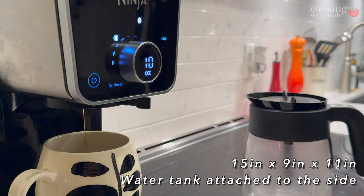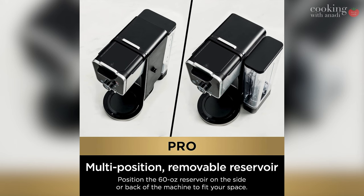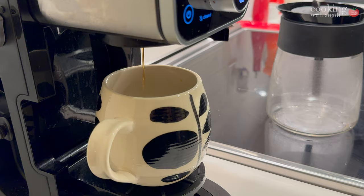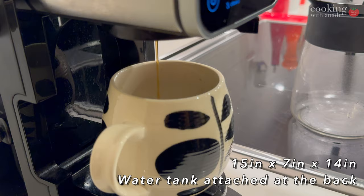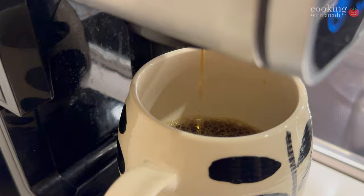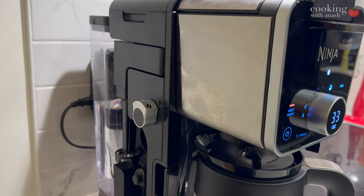The water reservoir can be moved to the back so that it's hidden from view, and that tank can hold up to 60 ounces or 12 cups of water. This configuration changes the dimensions to 15 by 7 by 14 inches. I'm glad that there's some flexibility when it comes to the contested area on our kitchen countertops. The overall interface is quite modern with responsive touchscreen options, large clear text, and a satisfying switch on the side to change the machine from coffee to water mode.